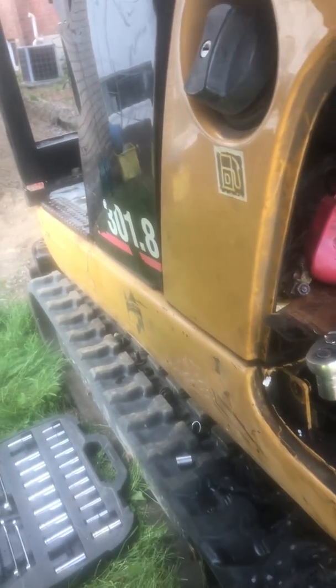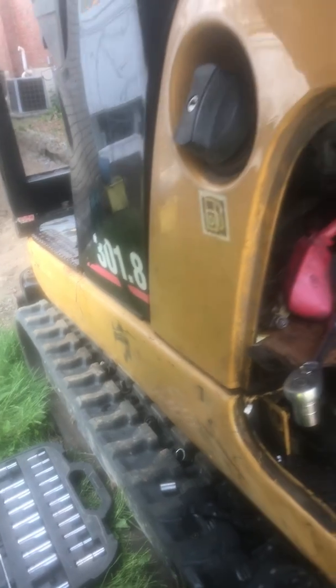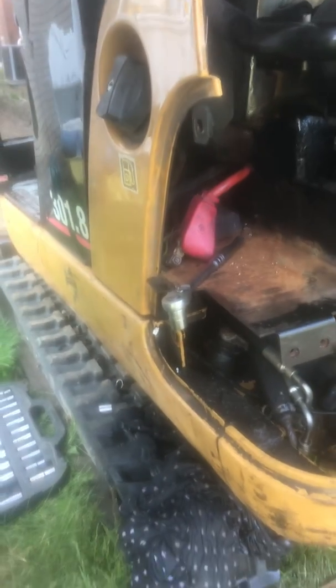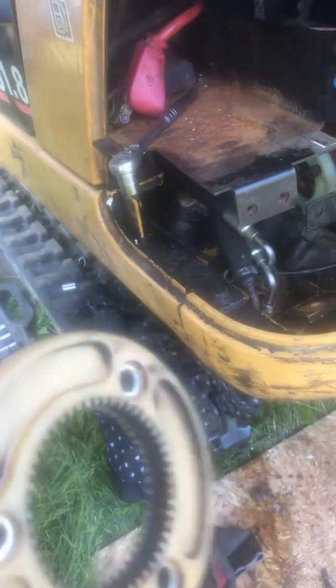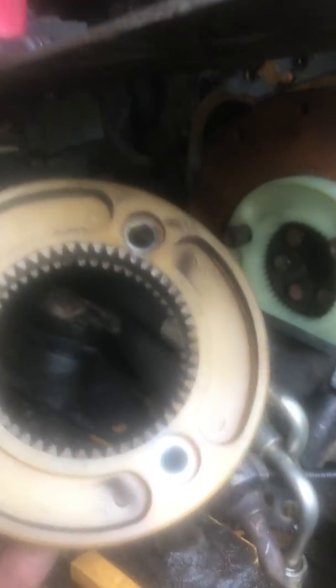301 mini excavator, 0.8 Caterpillar. Problem: no hydraulic on the pressure pump flange — it needs to be replaced. This is the old one, heat out, and this is the new one.